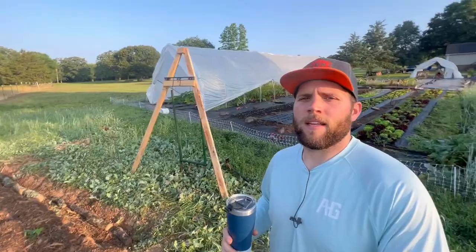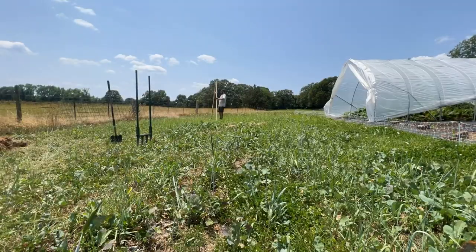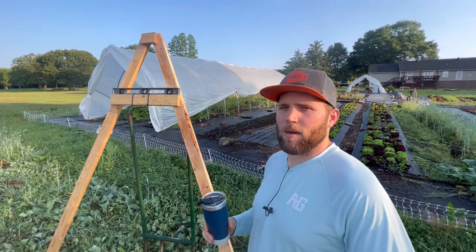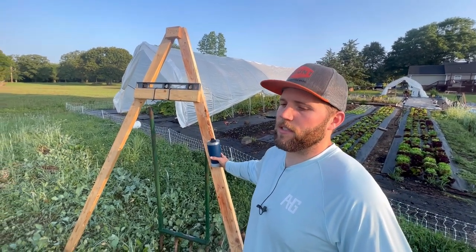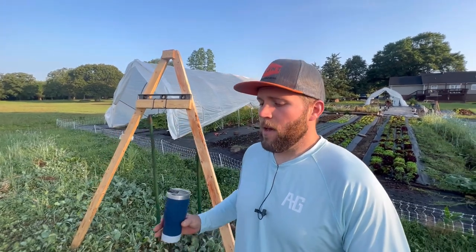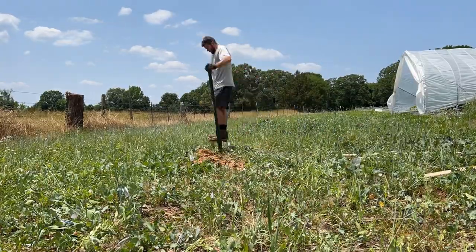When we dug these, we started out with our A-frame. There's a lot of good information online about how to build one — I'll put some links down below — because this video isn't about building an A-frame, but it's really simple to build. You're going to need one to find the contour lines, mark your swale, and then dig it.